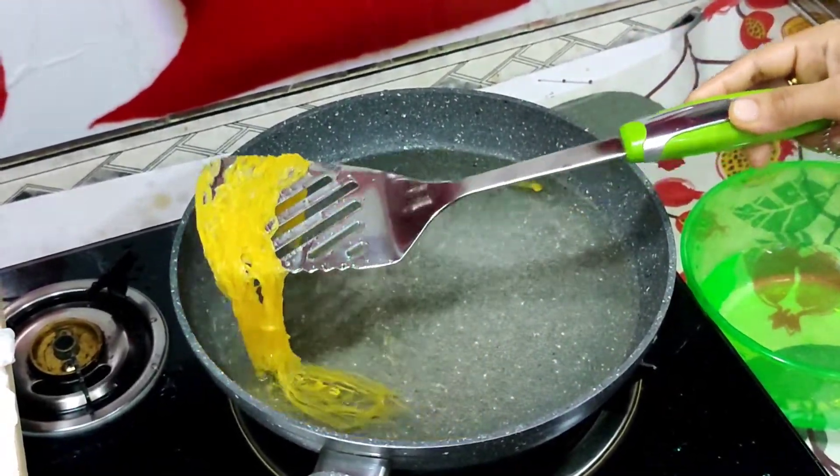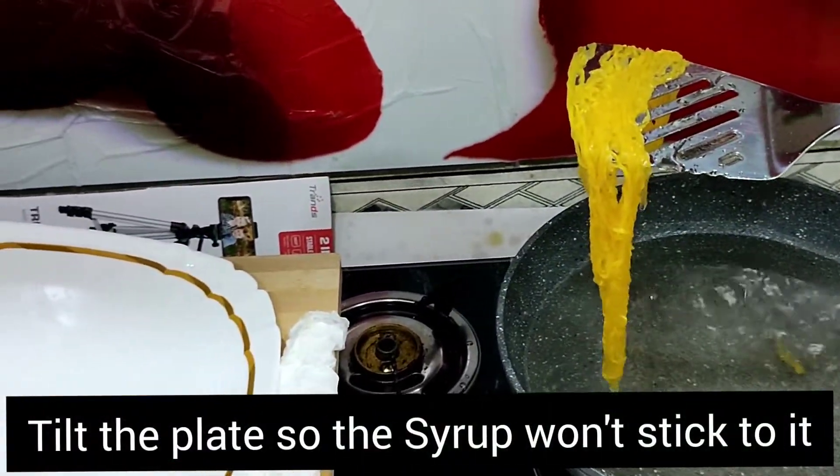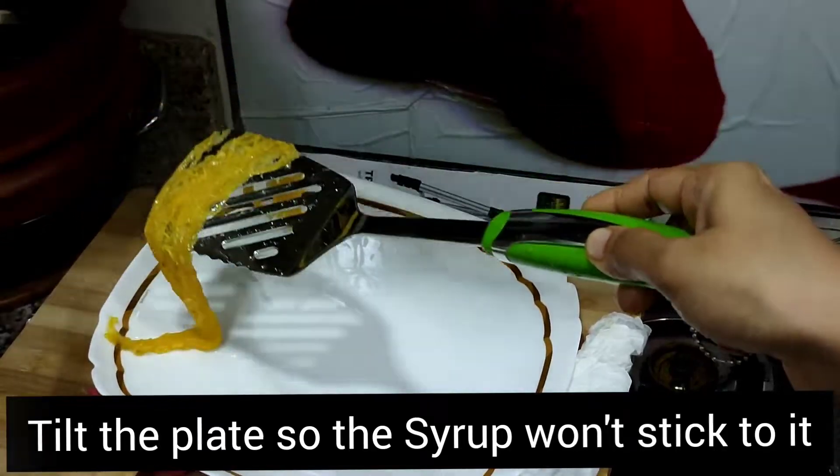We will add a plate of oil and it will be ready to add. The oil will be ready to add.